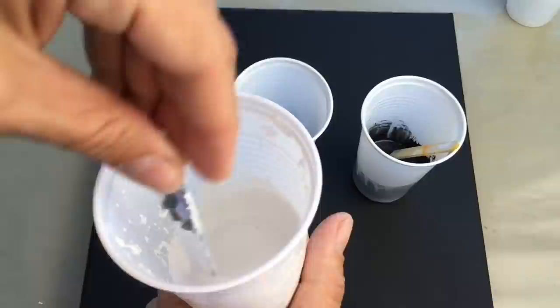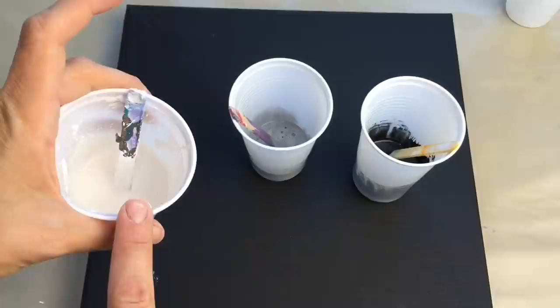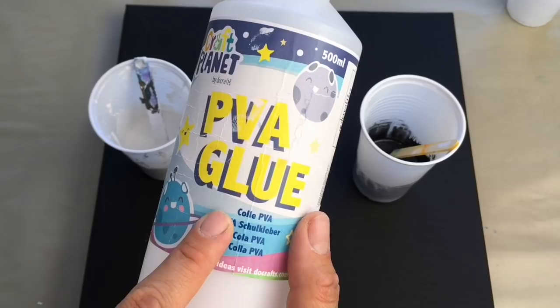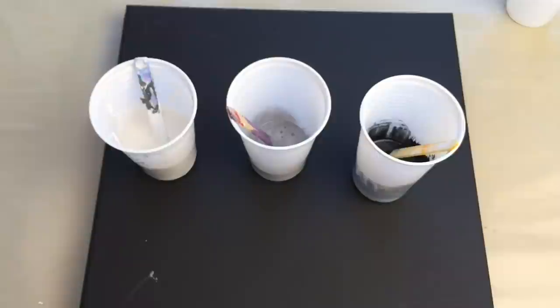I mix them with pouring medium. The consistency is like slightly whipped double cream. I mixed one part of acrylic colors and one part of pouring medium. I use my homemade pouring medium — I use PVA glue, mixing 60% PVA glue and 40% water. That creates my pouring medium.